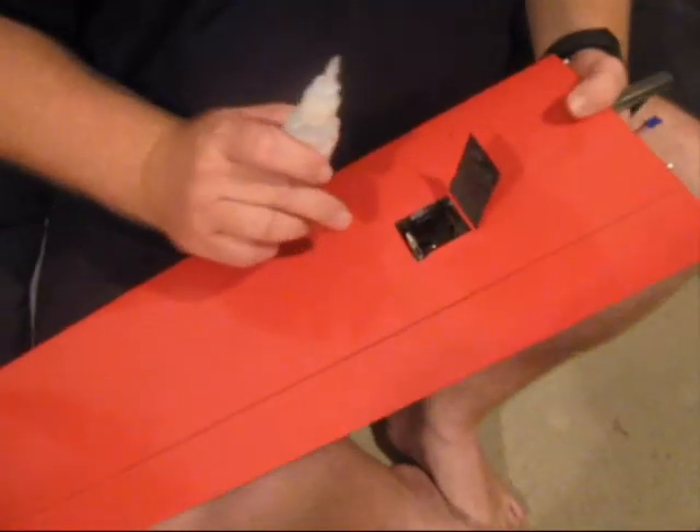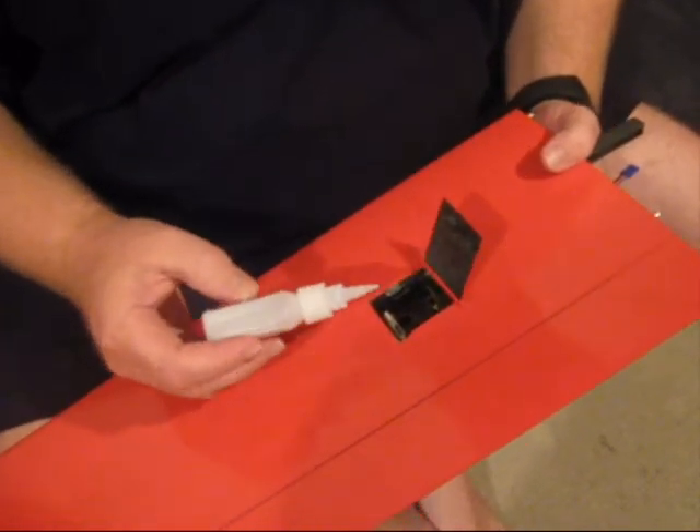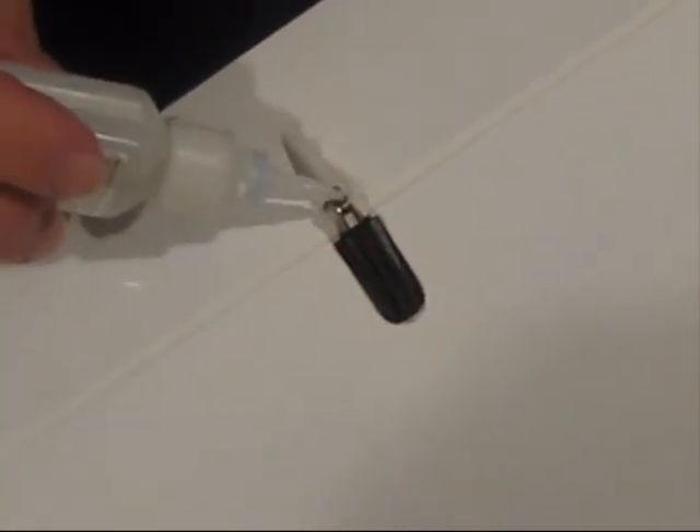So you take a bottle of thin cyano and you put a drop on the clevis and around the linkage there. Turn this over and put a drop of thin cyano around that linkage there as well.